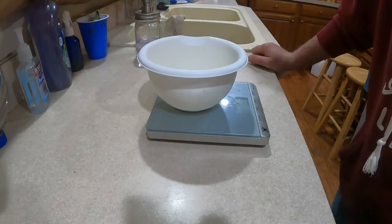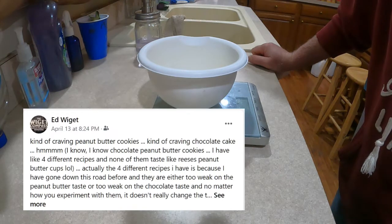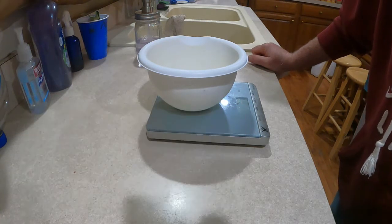I came up with this idea because I was craving peanut butter cookies but also chocolate cake. I've got like four different recipes for chocolate peanut butter cookies and they just don't have the taste I'm after — either the peanut butter is weak or the chocolate is weak. I've tinkered around with all four recipes and never could really get something I liked.